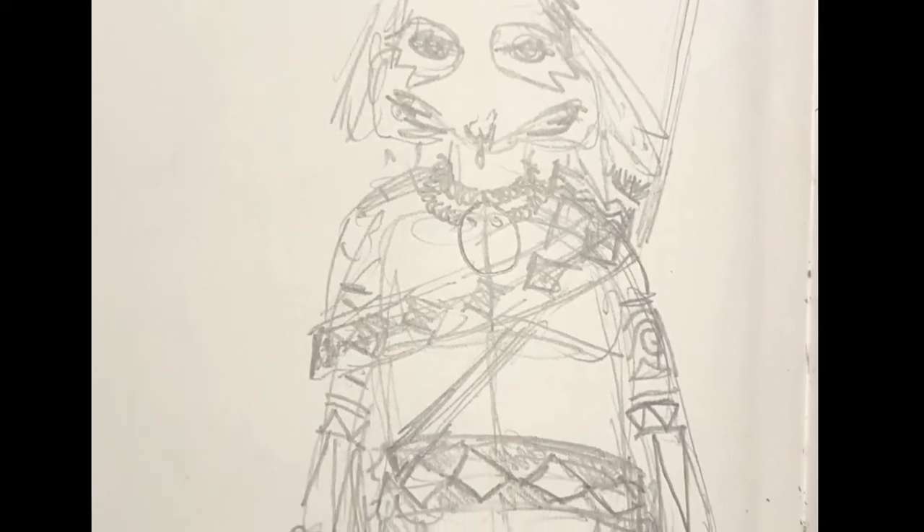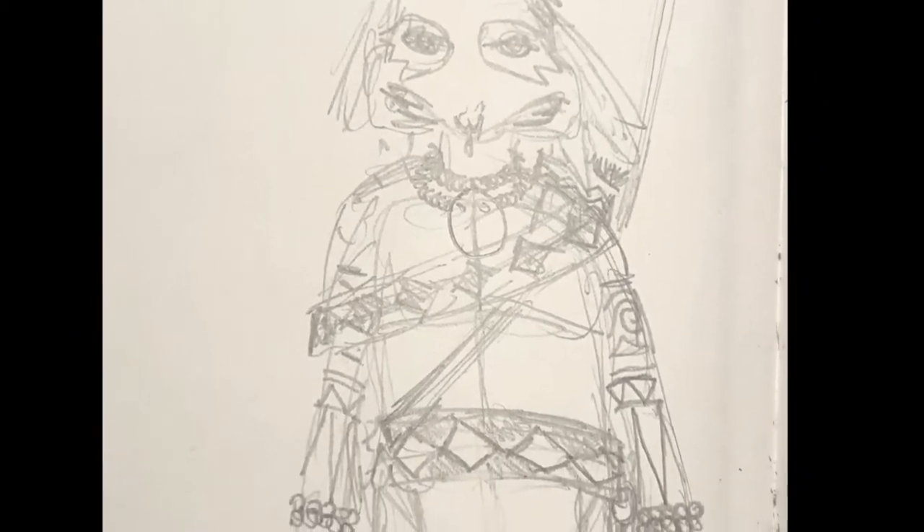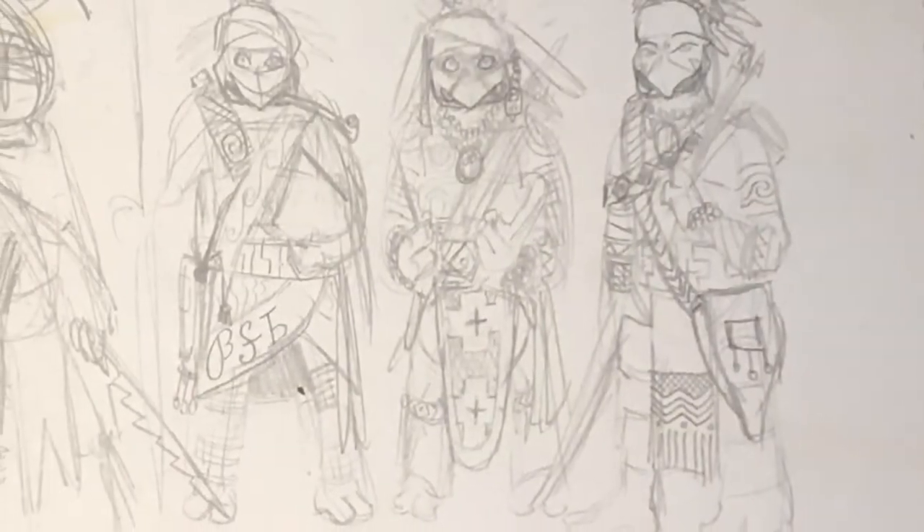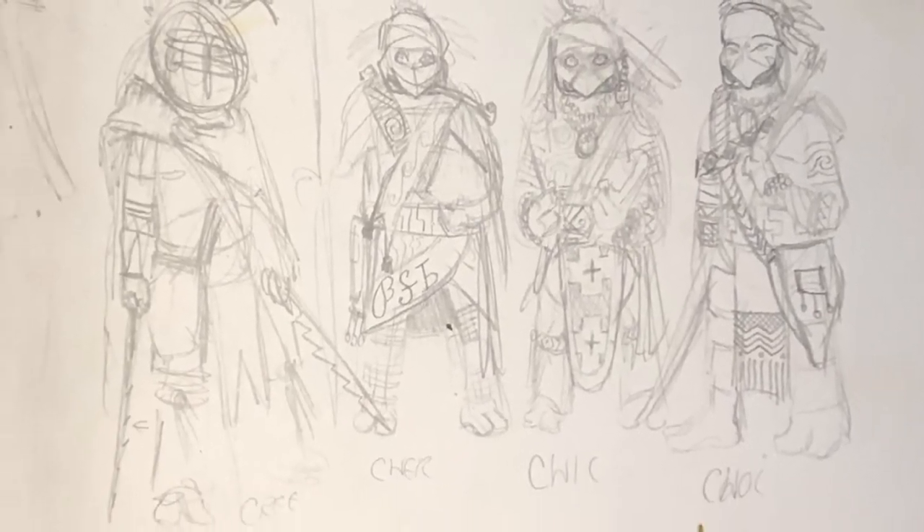All of my artwork is a refinement, but they all have the genesis and start in my sketchbooks. I keep one by the bedside, I keep one in the car.